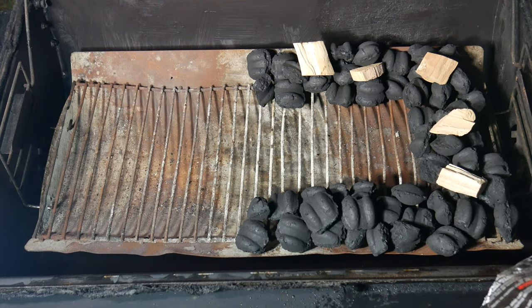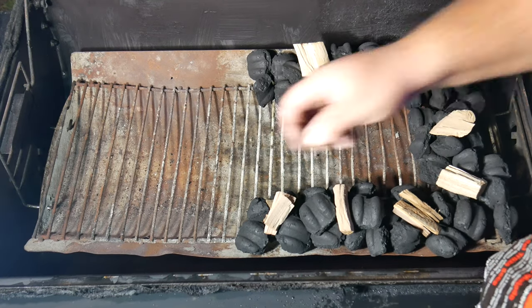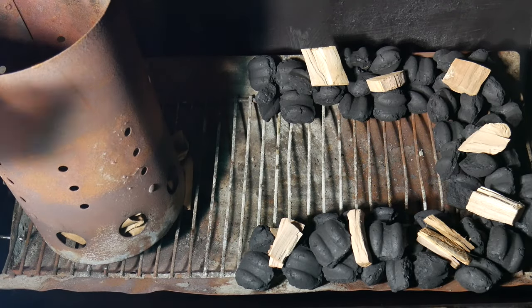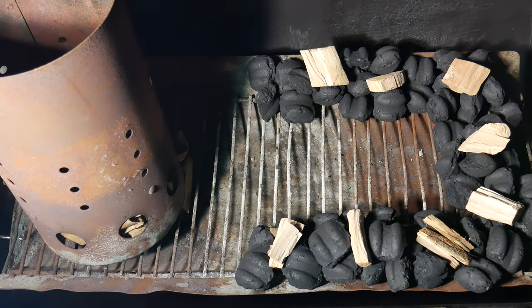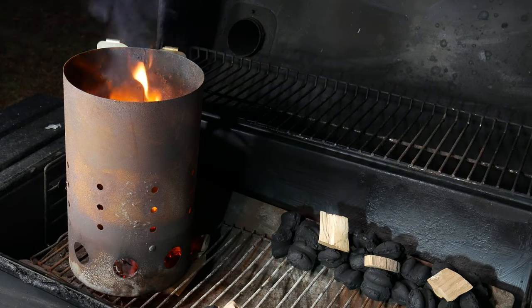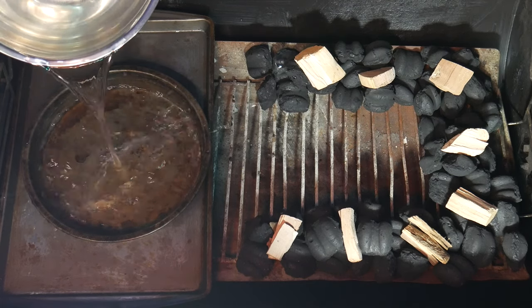Now you can add your wood chips or wood chunks — in our case we're using apple wood chunks. We're gonna take a pack of charcoal and light it using the chimney method. Whether you do a three or five charcoal pack, that's the amount you want inside the chimney. If you want to see our video on how to turn on charcoal without a chimney starter or with a chimney, we'll leave links in the description.